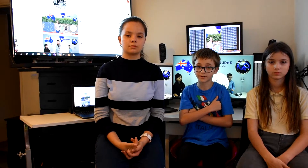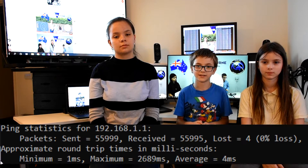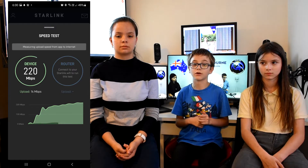We've been using Starlink for the last month as our primary internet network, and it has been absolutely fantastic. Our parents have constantly been working from home in video calls without any issues. My sisters have been studying from home and streaming Netflix and Disney Quest, and I have been playing online on Fortnite and Minecraft, for which internet speed is important, and I haven't had any issues. As you can see behind me, we are pinging internet and Starlink around here where the latency is about 40 milliseconds, and where it's getting speeds around 50 to 250 megabits per second, with the average being about 150.